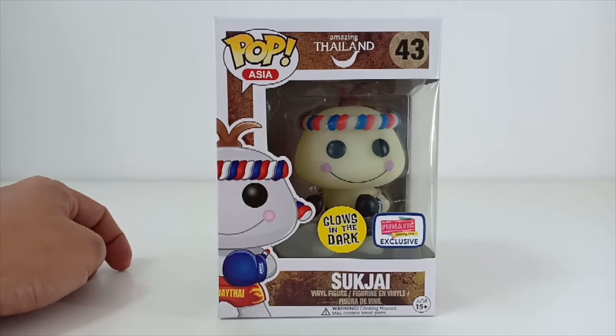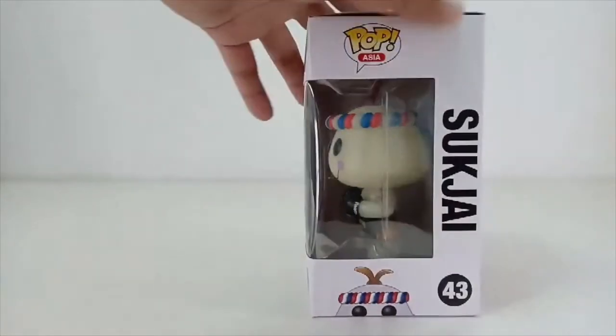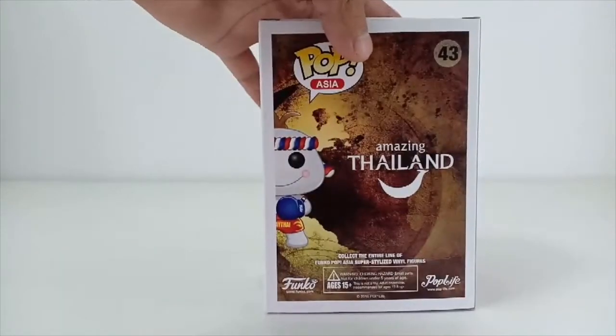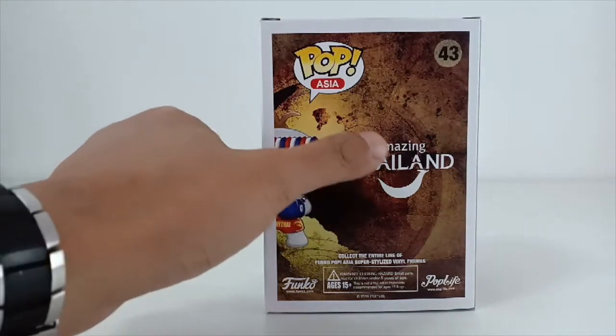I actually got it for 750 baht Thai money. This is the front view of it — very nice — and here is the side, and you can see this Amazing Thailand series on the back as well.